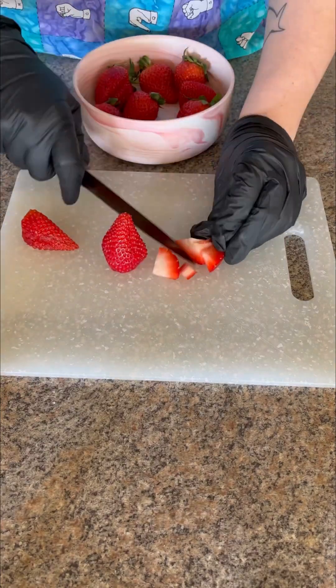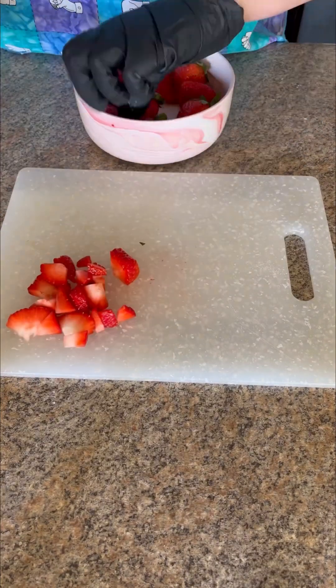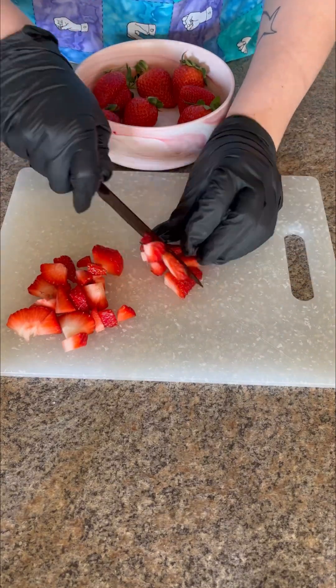Today I'm making Strawberry Love Notes, a recipe I found on one of my favorite websites, delish.com. This recipe is by Lauren Mayashiro.